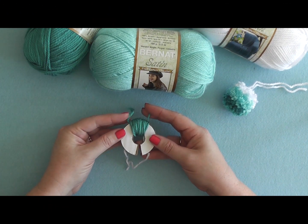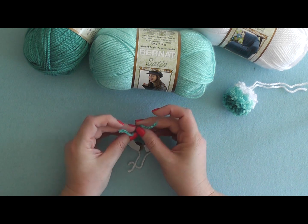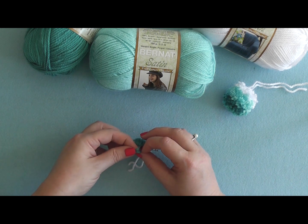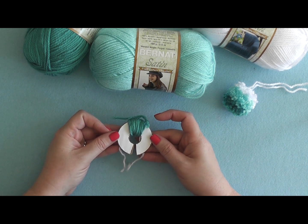Once you have 50 wraps it should look something like this. Go ahead and clip the end of your yarn, and I like to tie these two ends into a temporary knot just to hold them in place and help stop them from unraveling as you work your other colors.